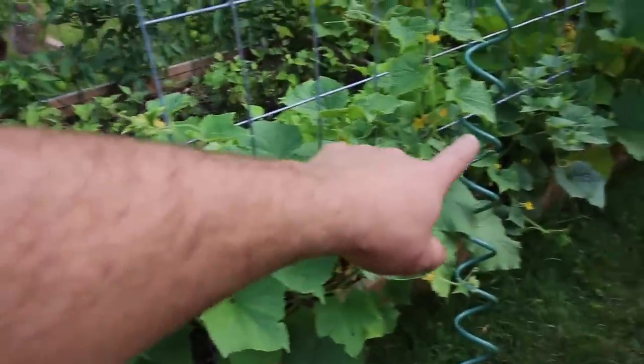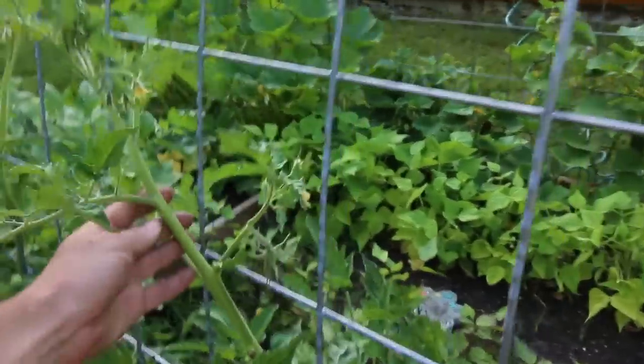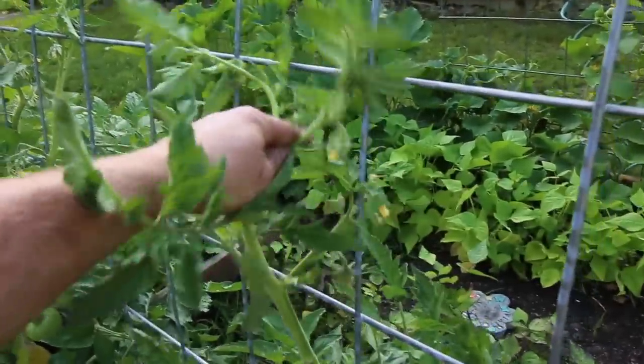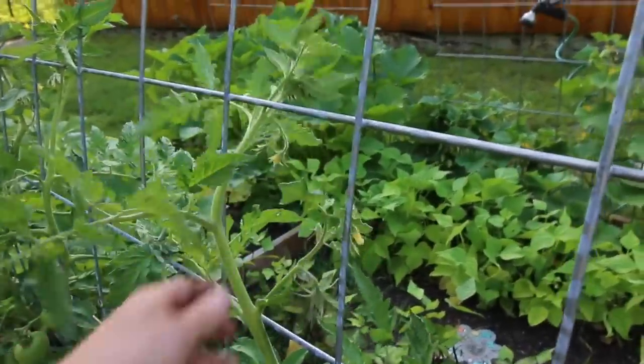I've got these hog panels hooped over and across, and I'm growing my cucumbers up them — using some vertical space there. Same with the tomatoes over here, using the hog panels as a trellis for the tomato plants. What I do is I just weave them in and out throughout the hog panel as they grow higher. It's working really well.